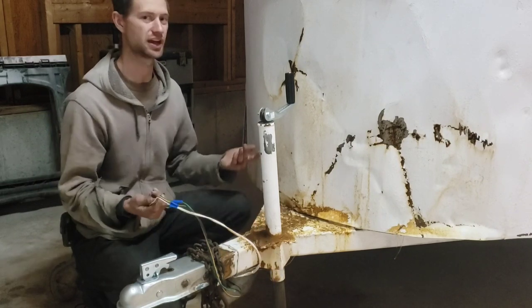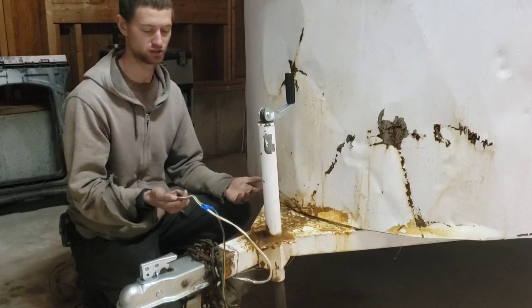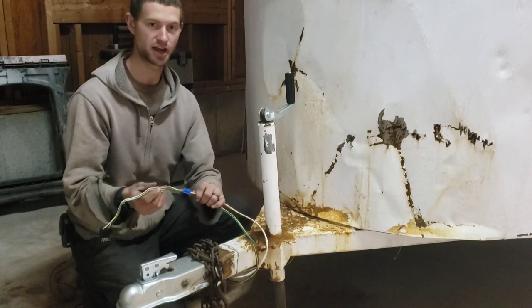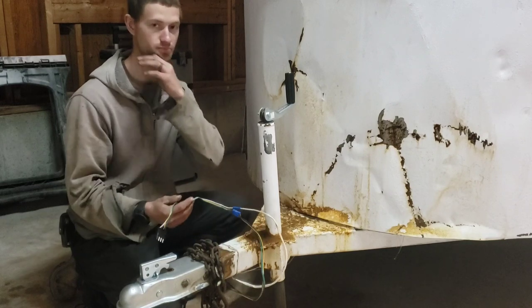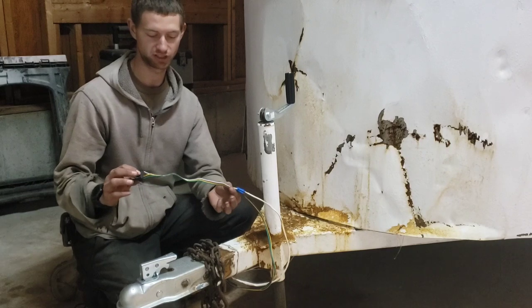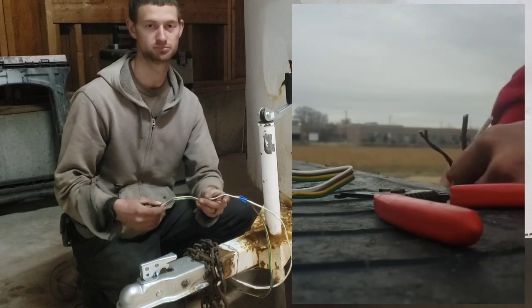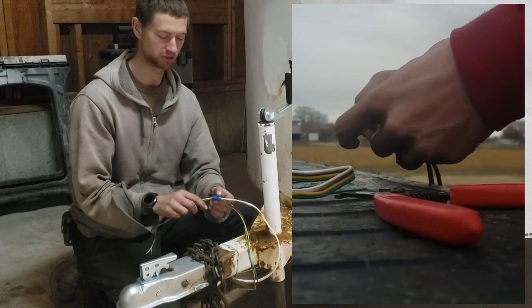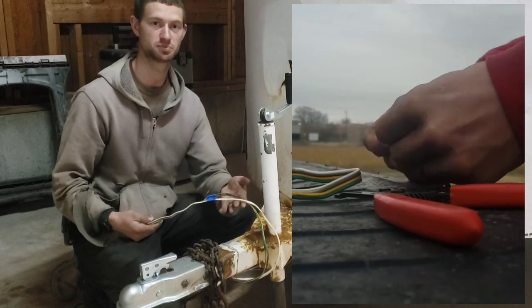The other issue I had when I picked up the trailer, which is kind of common for new trailers and trucks, is the original wiring did not actually reach my truck. I found a one-foot extension from one of the big box stores. I already had some connectors and I just spliced it in.